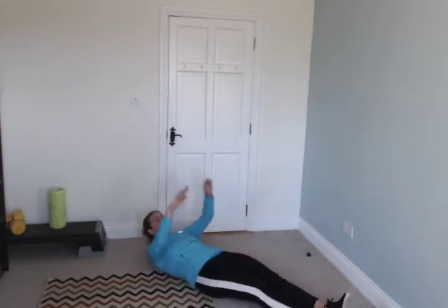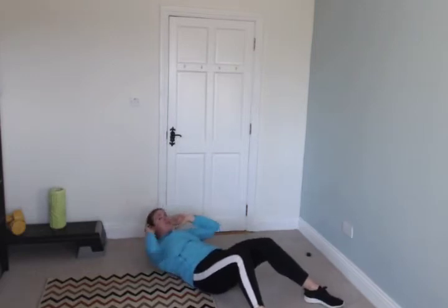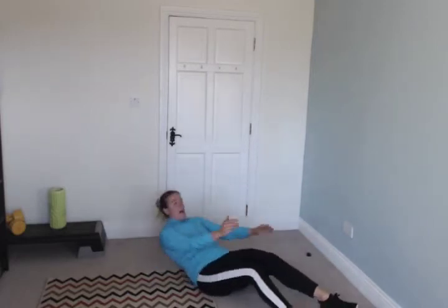Crossover sit-ups next. Legs straight, arms over your head, up, twist, down. If that's too tough, do a crunch. Go — up, down, up, crossover, down. Exhale as you push up. If you can't do these, please don't worry about it — you'll get so good though.